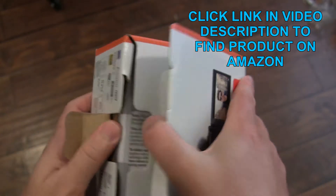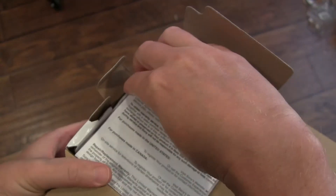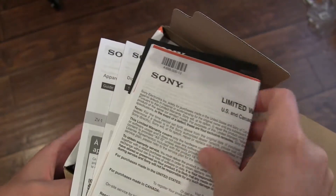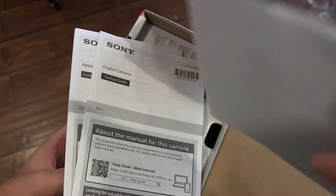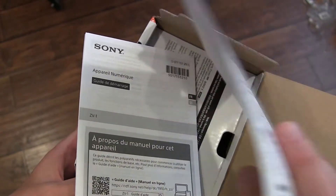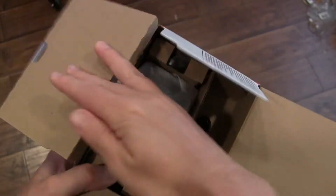Let's open up the box here and see what we've got. Of course, we've got paperwork — warranty stuff, reference guide, accessory information, startup guide — all that fun paperwork stuff. Let's get that out of the way and get to the good stuff.